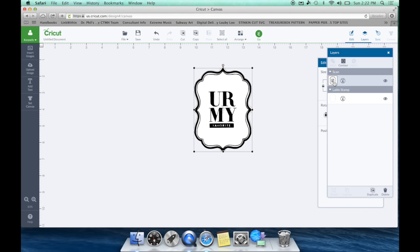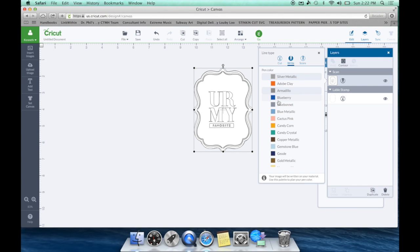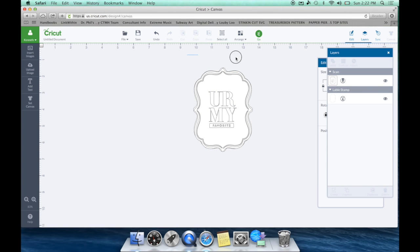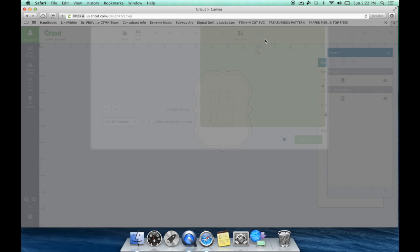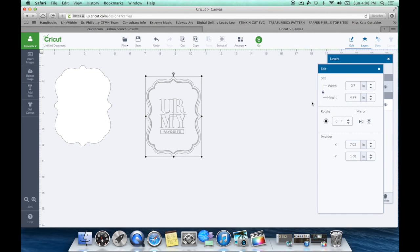Instead of cutting this one, we want to draw it — so I'm going to hit 'Write.' We can change it to whatever color. They have tons of different pen colors since they've released some new pens. I'm going to change it to blue — let's try the silver metallic. Then I'm going to draw a box around that, hit Attach, and we are ready to go. Let's go ahead and see how this turns out — I'm going to hit Go and follow the on-screen instructions.